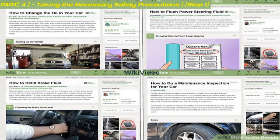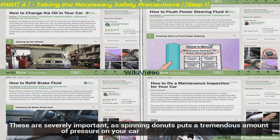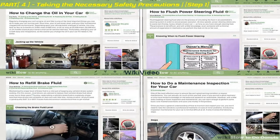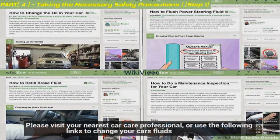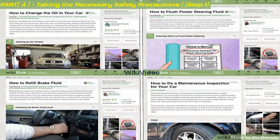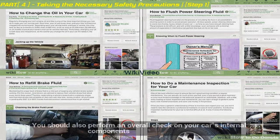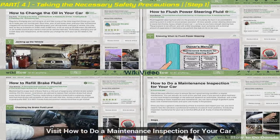Maintain your car's fluids. Make sure that your oil has been recently changed. You should also change your power steering and brake fluids. These are severely important, as spinning donuts puts a tremendous amount of pressure on your car — you need to make sure it is in top shape before you take it out. You should also perform an overall check on your car's internal components: check your engine, transmission, muffler, etc. to make sure they are in tip-top shape.